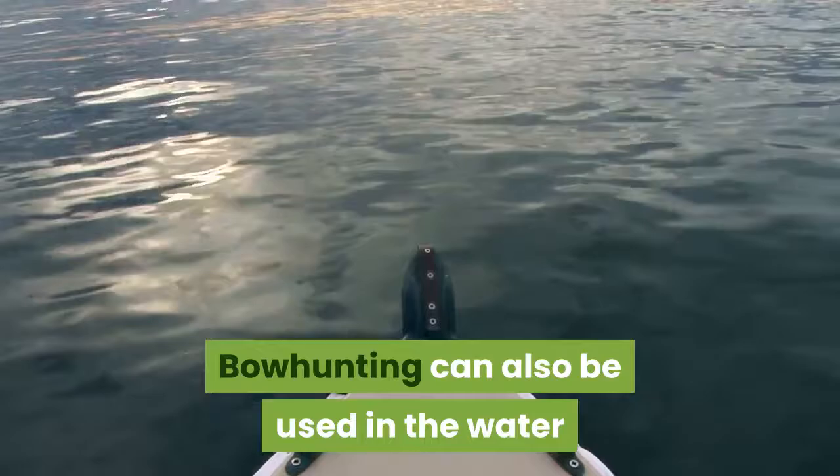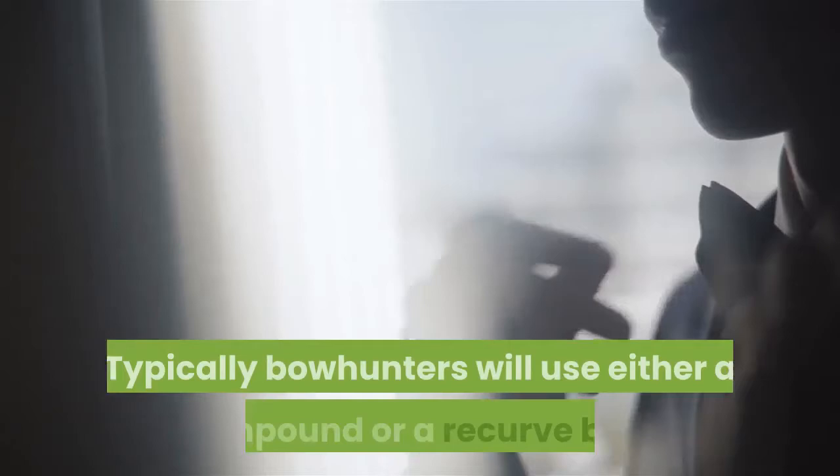Bow hunting can also be used in the water to hunt for fish; in this instance, it's actually called bow fishing. Typically bow hunters will use either a compound or a recurve bow.